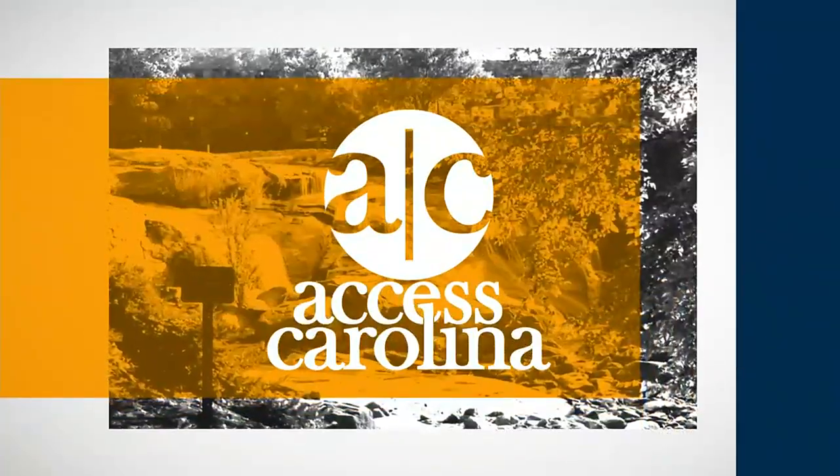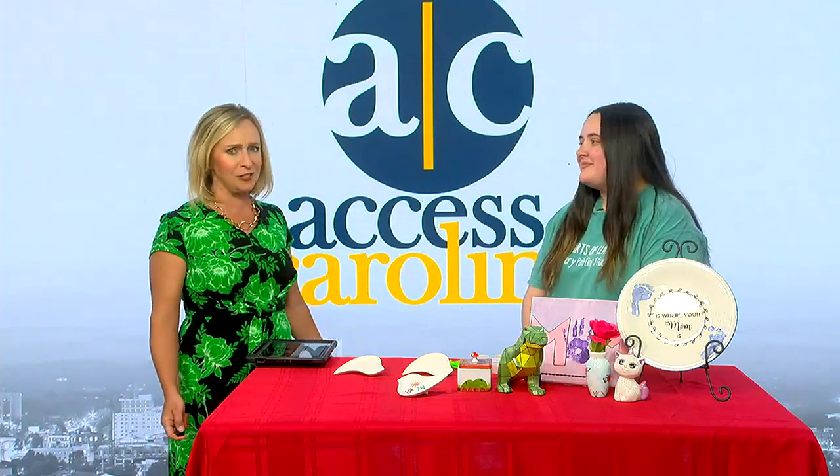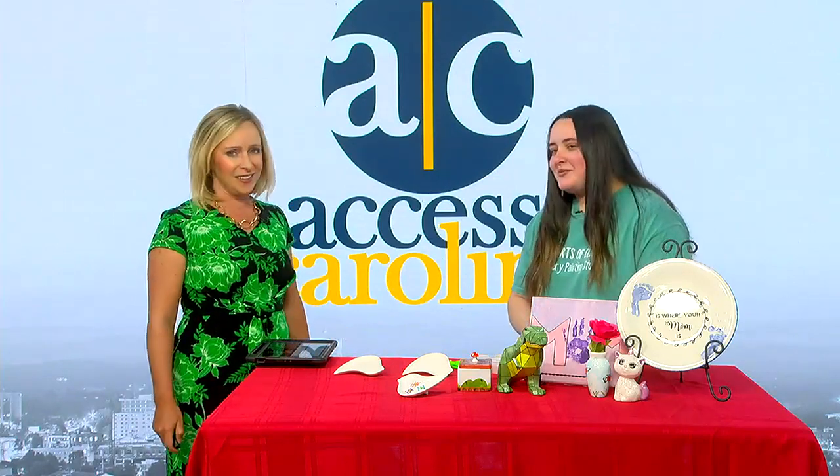Right now we're talking grown locally in Spartanburg. There is a spacious studio where you are invited to sit down, relax, and create a one-of-a-kind art piece. Mara Israel is here from Hearts of Clay Paint Your Own Pottery Studio. Welcome, I'm glad you're here. Thank you for having me.